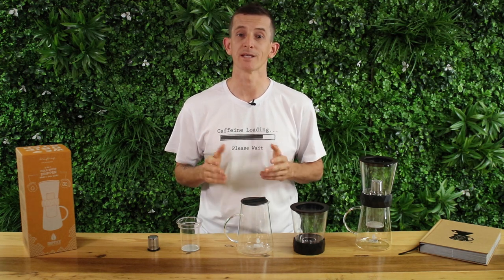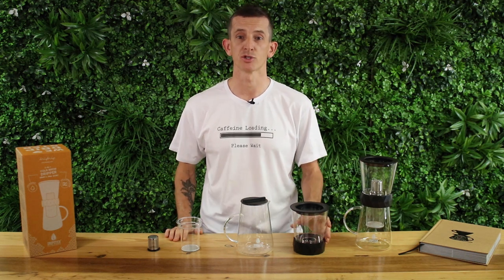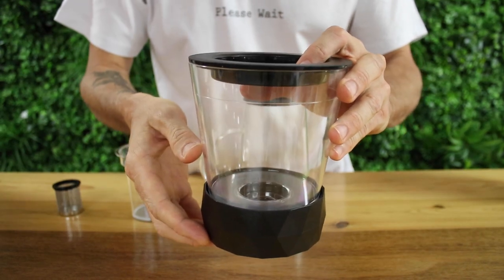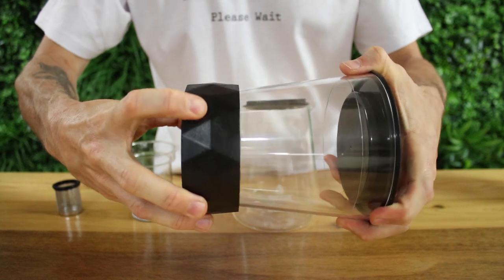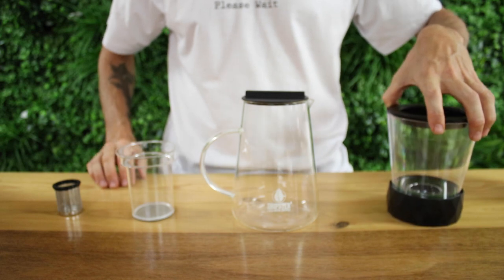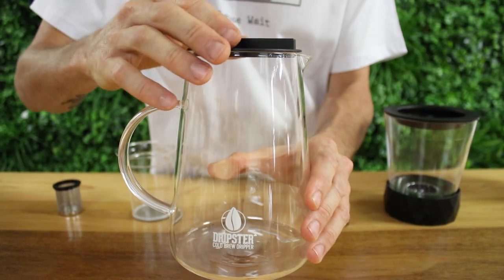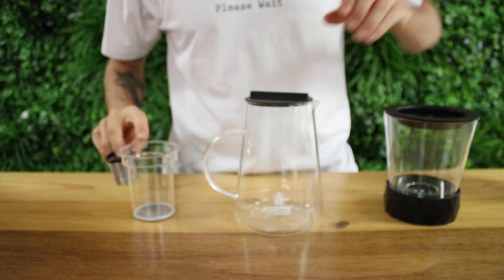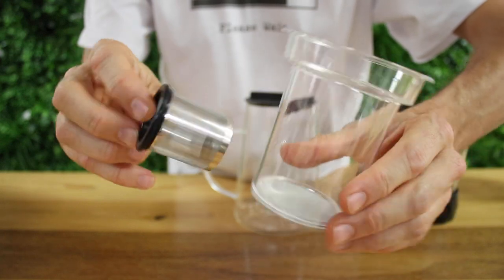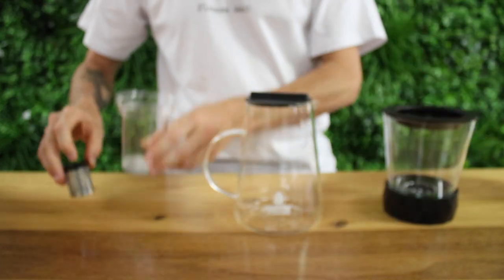The Dripster two-in-one is capable of making both of these cold brew methods. The four main parts are: the water vessel, which can comfortably hold 750 milliliters of water; connected to this and built into the collar is a rotary valve that you turn to open and control your drip rate; this sits on a one-liter glass decanter which has a lid so you can place it in the fridge for storage; and then there are two separate finely woven stainless steel mesh filters to ensure you don't get your coffee grinds into the final beverage.